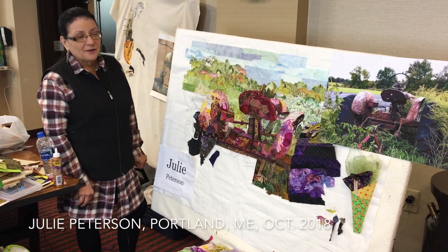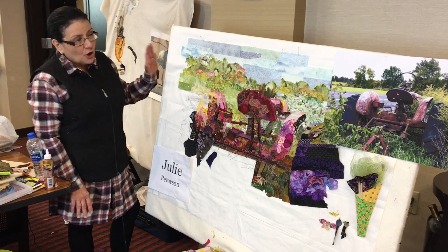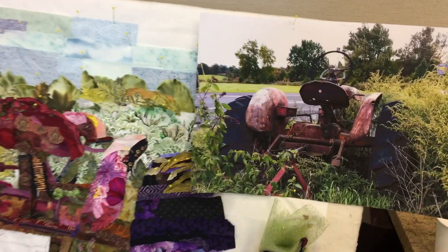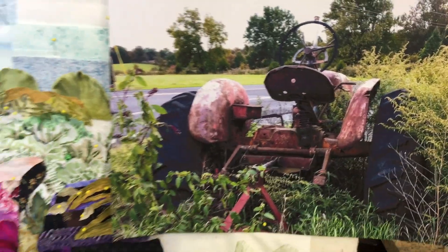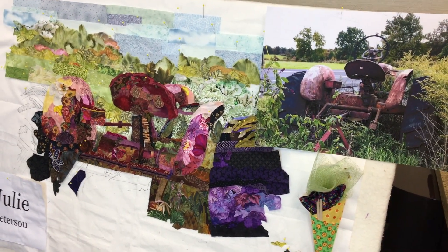Hi, my name is Julie. I live in Westtown, New York, which is in the middle of farm country. I chose this tractor as my work to do in the workshop simply because I had done one on my own of my granddaughter, and I wanted something that wasn't so demanding to make realistic.